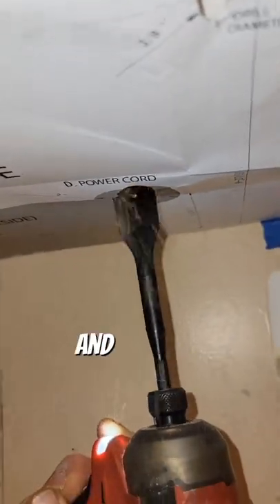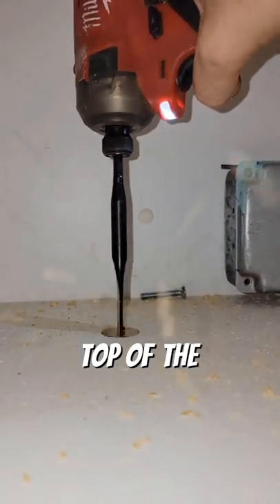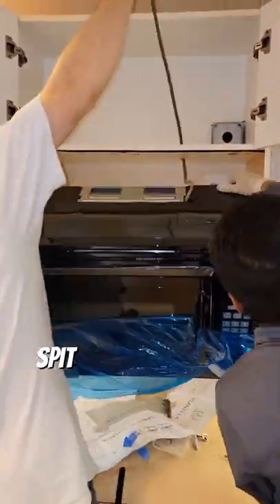Next we have the top template where we're going to be drilling the holes for the new screws to go through and the new power cord to go through. Once you poke out the top with the paddle bit, you can then drill back through the hole so you don't split the wood.